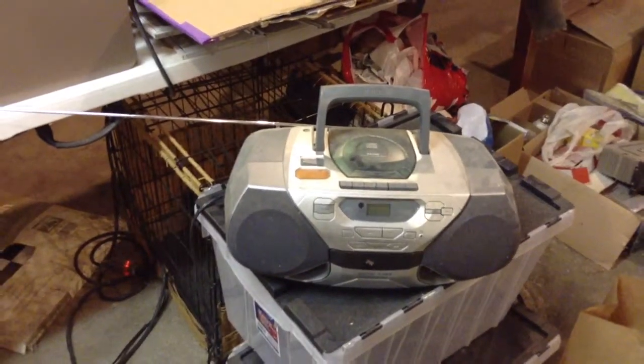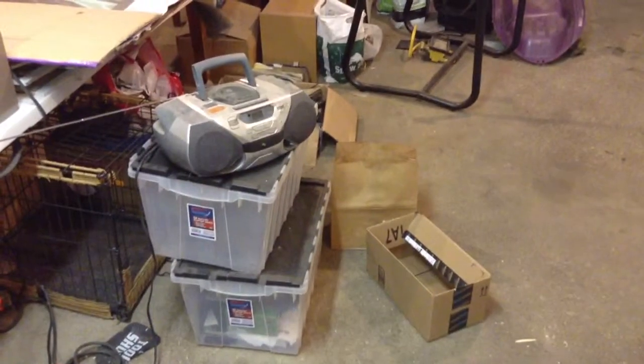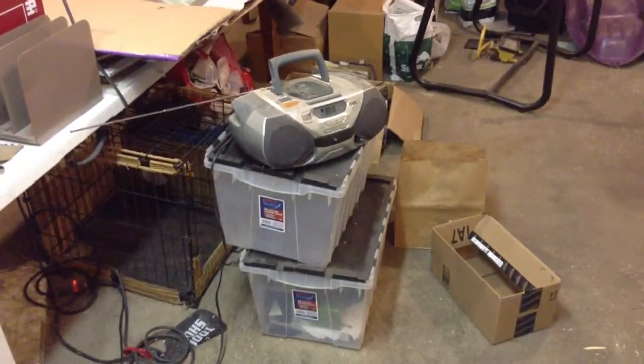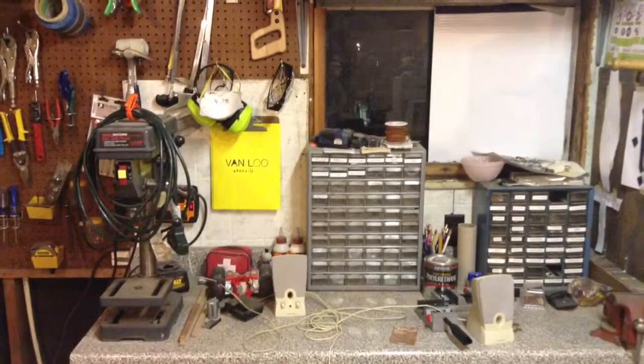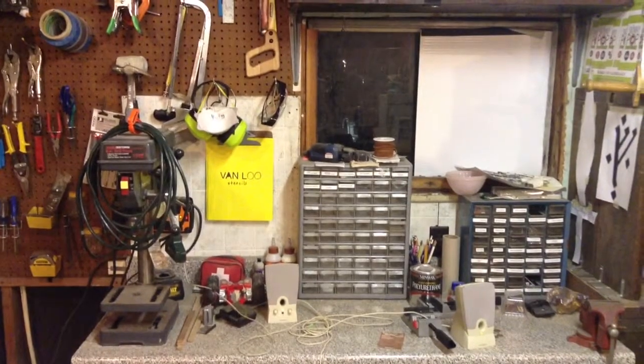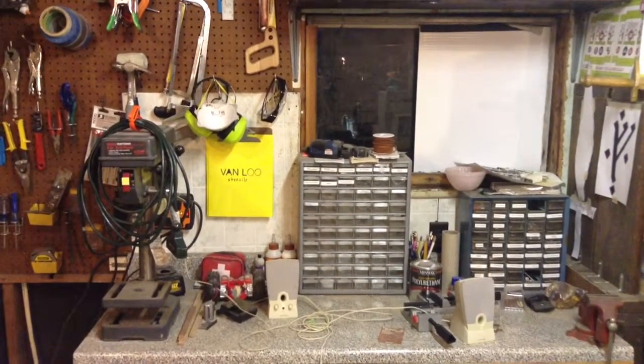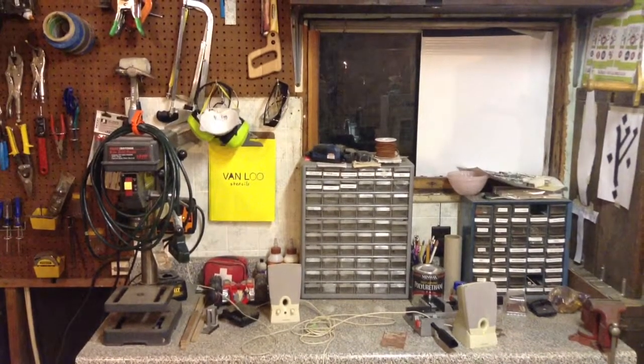Here's the radio in question. Usually, as you can see, it's sitting kind of in the middle of the garage, so this is going to get moved up to the workbench. And here's what the workbench looks like right now. What I need to do is figure out a place for it where it'll be easy to change the channel, turn the radio on and off, put in a CD if I want to, things like that.